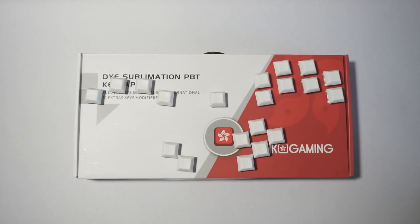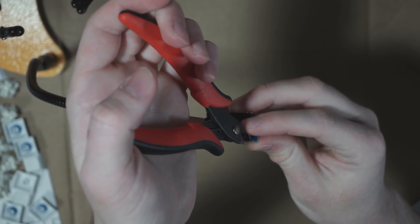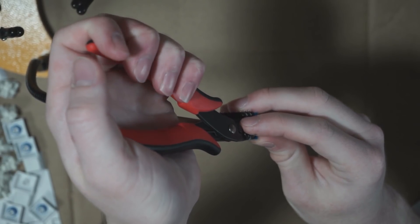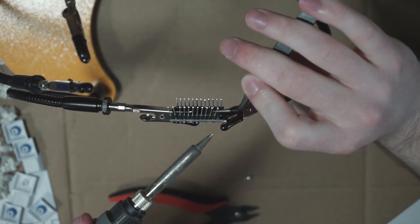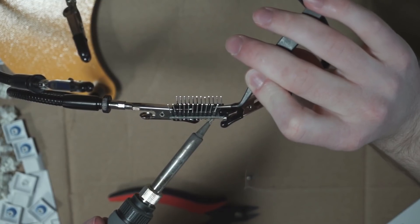All of that being said, let's get into the build. The first thing I'm going to do is show how I desolder pin headers, in case your Arduino has them pre-installed. I take my flush cutters and snip the plastic in between each of the pins. After that, I heat each pin from below with my soldering iron, and I pull it from above with my tweezers.